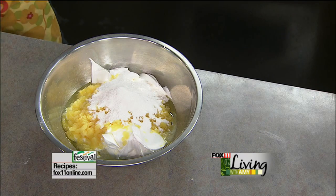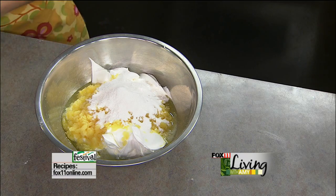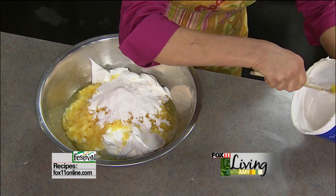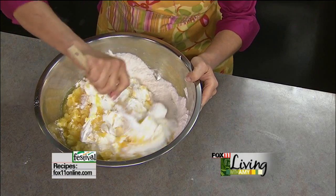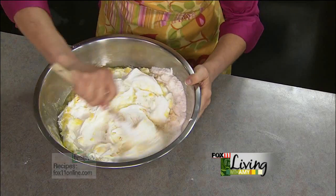You could use a mixer, but I'm just going to do it by hand — just kind of fold it all together. And this frosting is just dreamy, really is.